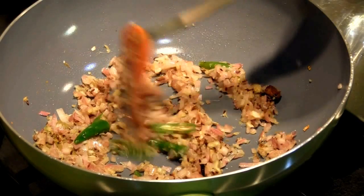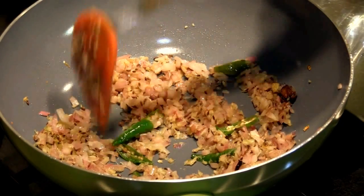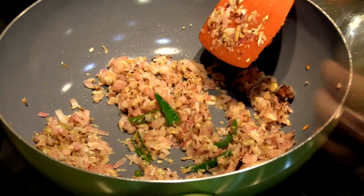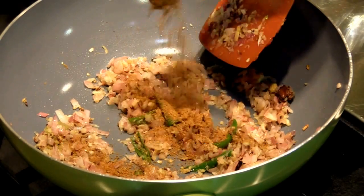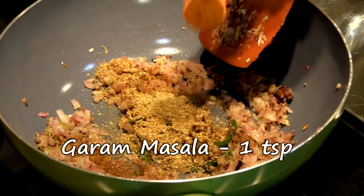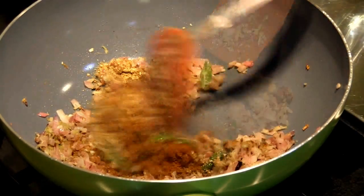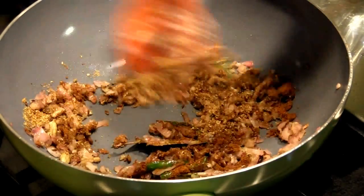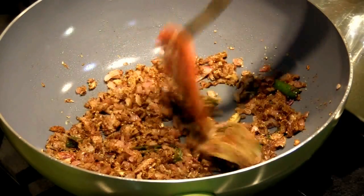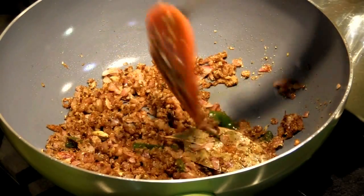The onions have been cooking for a couple of minutes — they're not only translucent but they've got a little bit of color on them, which is perfect. We're going to add some dry spices: one teaspoon of cumin powder, two teaspoons of coriander powder, one teaspoon of garam masala, and mix. You can also add red chili powder if you like, but the green chilies should be good enough.